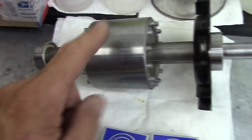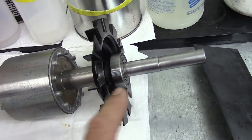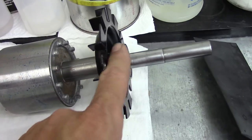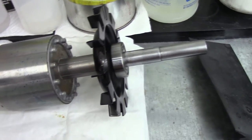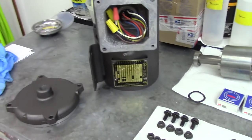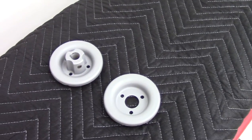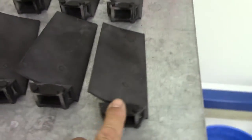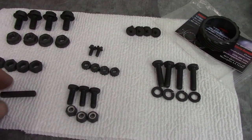I got them in and actually pressed them onto the shaft. It's the first time I got to use that new press I got last year, so finally got the bearings put on the motor. We're gonna be getting that put together. Also, the fan itself — I've got it apart right there. Here are the blades and all the hardware. I went ahead and restored the hardware as well.